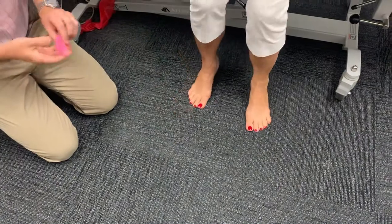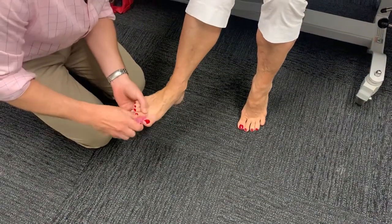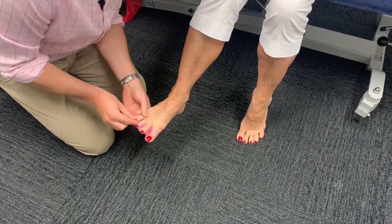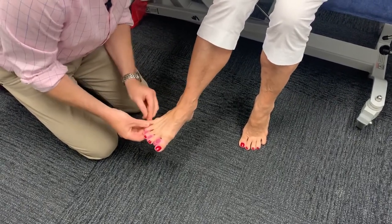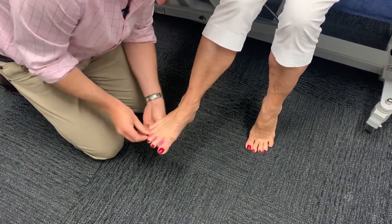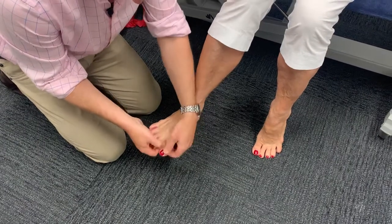All right, grab a seat Helen. Now we'll put the toe spreaders on — I'll do that for you, which is pretty quick. We just slot that in there, starting at the biggest gap, then the second and the third — only takes a few seconds. Of course you can do this yourself at home. Then we just make sure those are pulled right down — that's important, so they're right down into that space. Then we're going to stand Helen up and see what happens with these on to her balance.